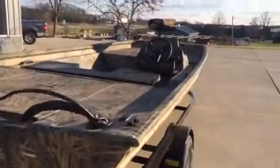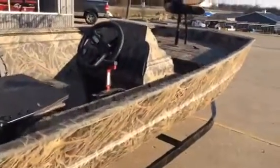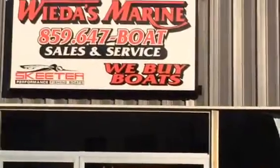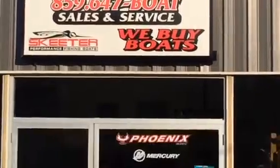Folks, if you're interested in getting more information on this Triton boat — payments, financing, maybe how you could trade your boat in on it — just give us a call at Wida's Marine. 859-647-BOAT. We appreciate you watching. Have a great day.